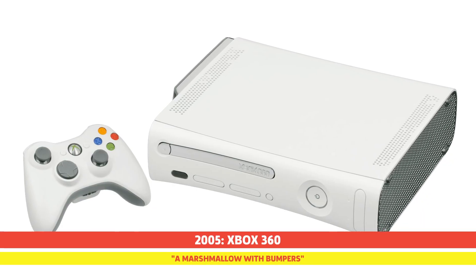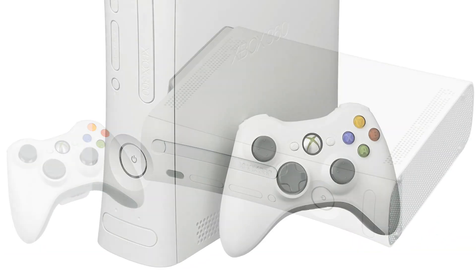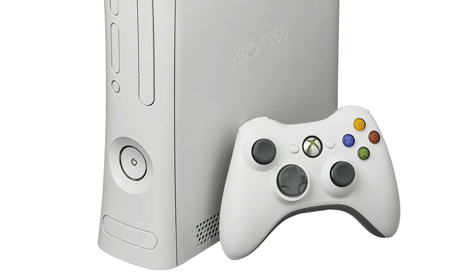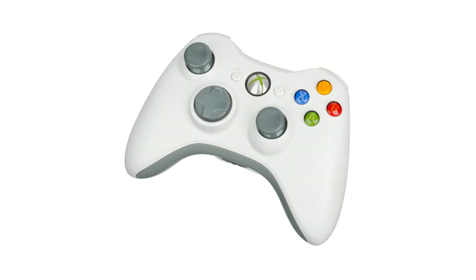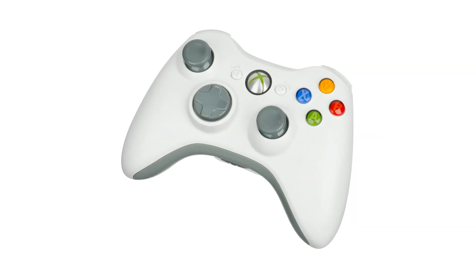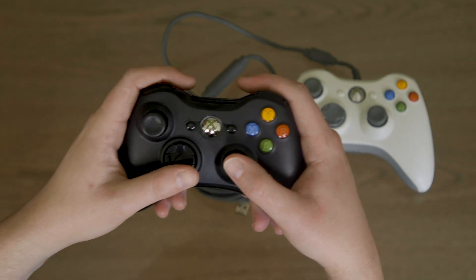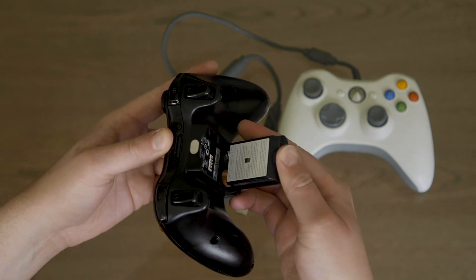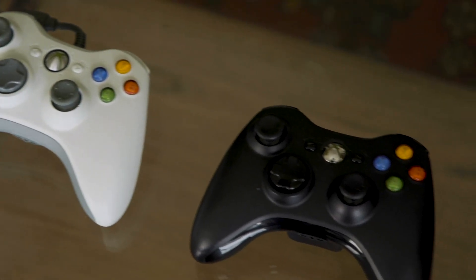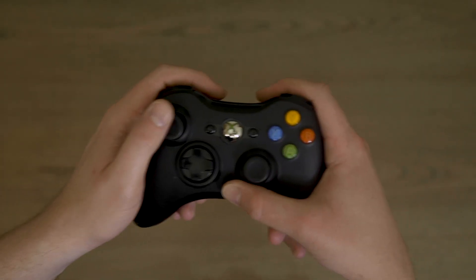Four years after the release of the original Xbox, Microsoft released the highly anticipated Xbox 360. The next-gen console did a 180 and ditched the dark colour scheme, going with a predominantly white and grey design. This controller had a more uniform body, with very little creases and lines to show where the pieces fit together. The new design also allowed players different options on how to power the controller, with a removable battery compartment in the back. This set the course for how Microsoft would approach battery life for its future designs, as well as promote an entirely cordless user experience, which was a big selling point for consoles at the time.